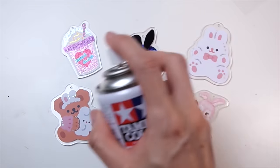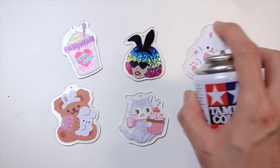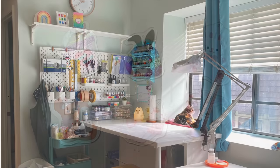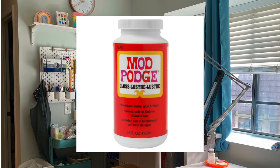I sprayed a few light coats on both sides and allowed it to fully dry. If you're using paper stickers, some sealer spray can stain them, so if you're not sure if your sealer will work, make sure you test it out on a piece before applying it to the project. If your sealer ends up staining the sticker, just coat it with decoupage medium or Mod Podge before the sealer spray.